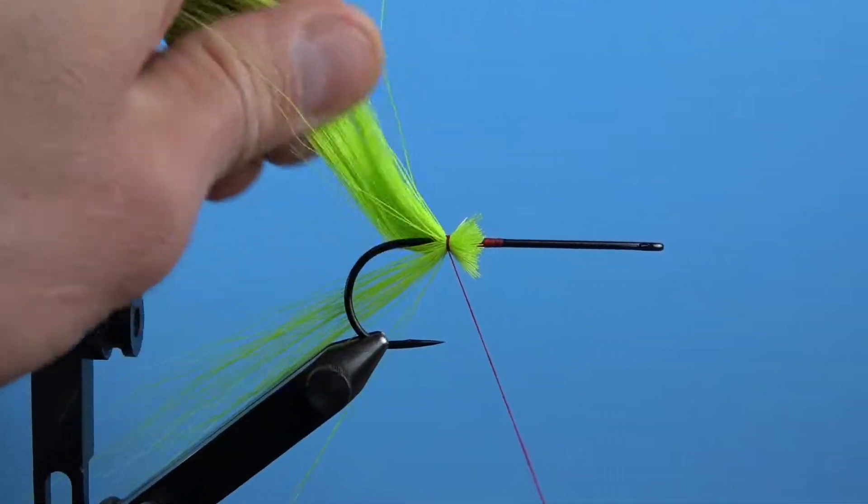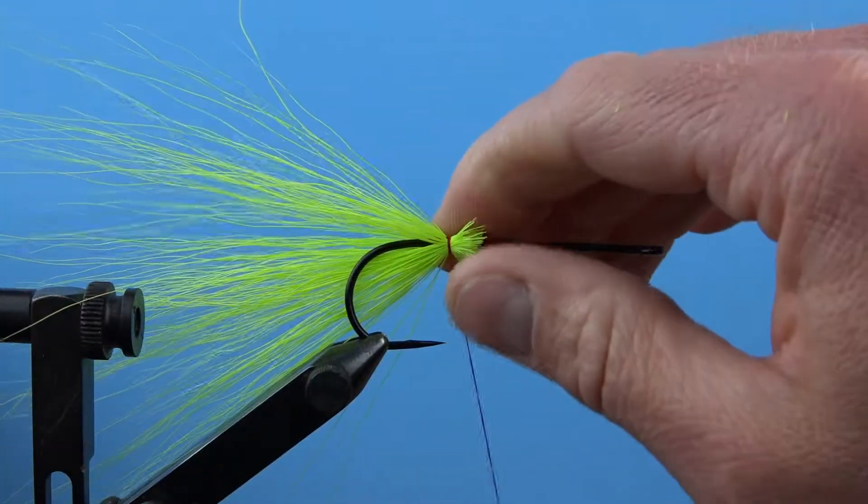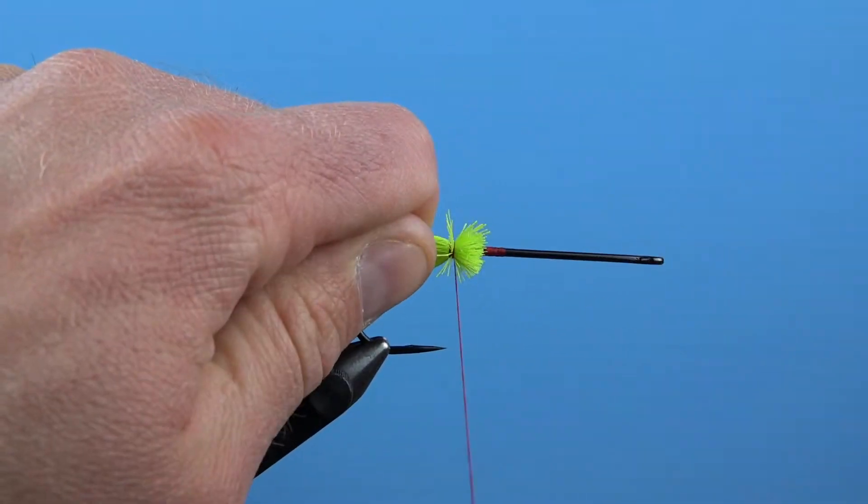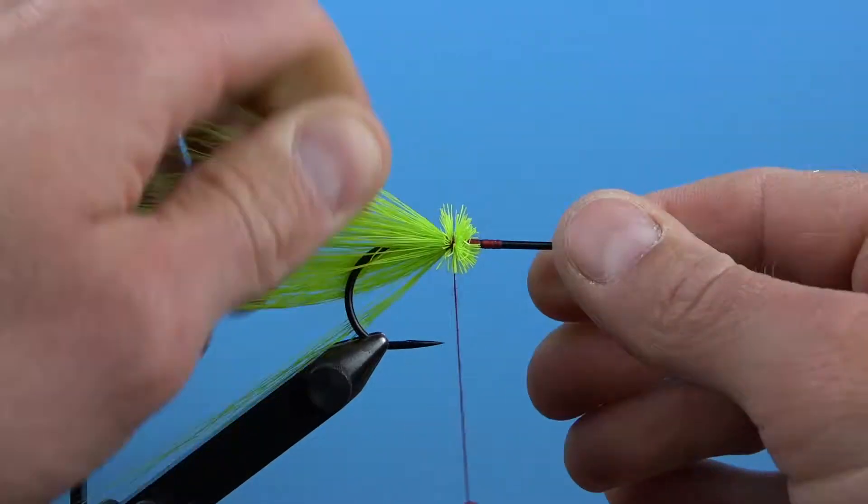Spruce up those butt ends a bit and wind your tying thread through them, almost like you would a caddis head, until you reach the front of the bucktail. Use a few additional wraps to tie some of those flared fibers down if you wish.